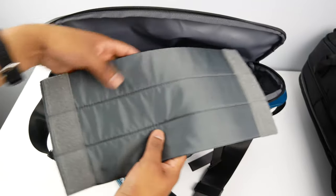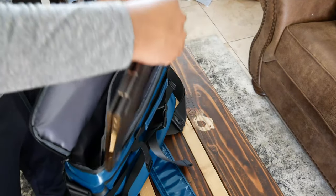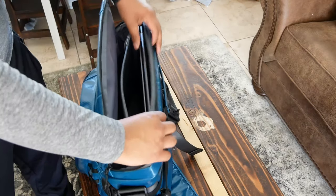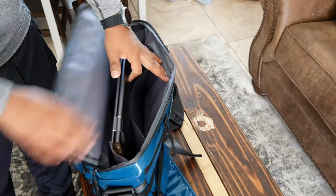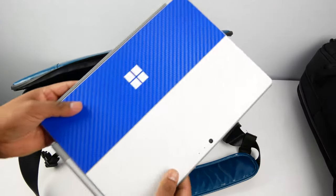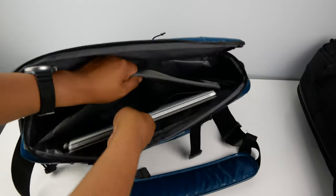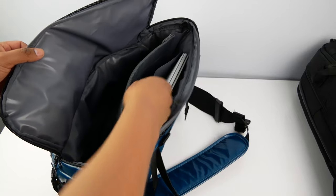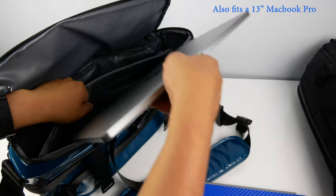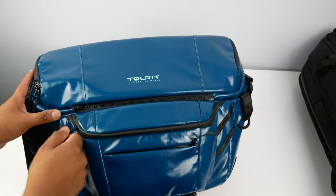This padding here is detachable and it's what separates your laptop from your food. It is said to fit up to a 15.5 inch laptop, and my 15.6 inch laptop managed to fit in there, though this won't be the case for every 15.6 inch laptop. There's also a tablet sleeve that fits my 12.3 inch Surface Pro, so it would definitely fit anything smaller. You'll want to carry dry food in there if you'll be carrying your laptop, since the laptop doesn't have its own dedicated sealed-off pocket.